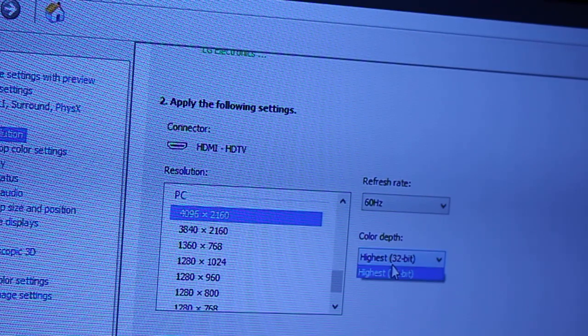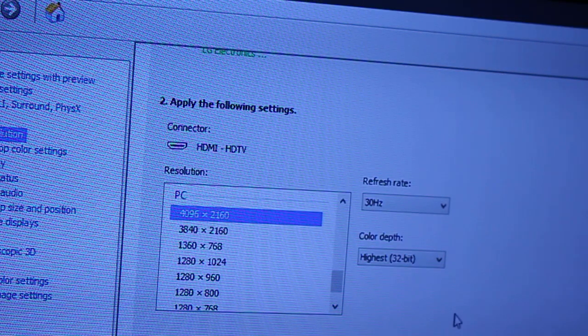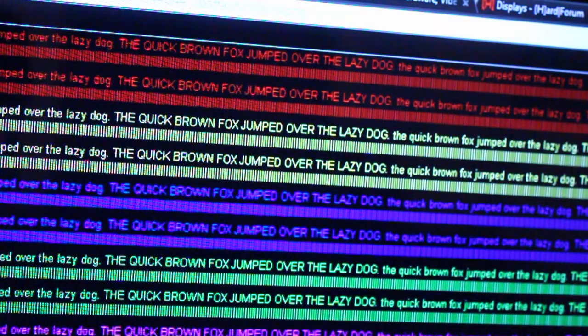I have no other option on the color depth. However, if we knock it down to 30Hz and hit apply — it's clearly slower right now — however, the colors come back and the red and blue are as easy to read as the yellow and green.